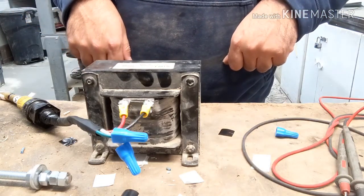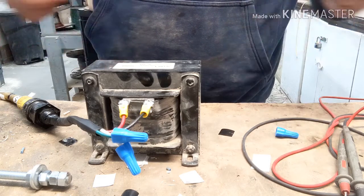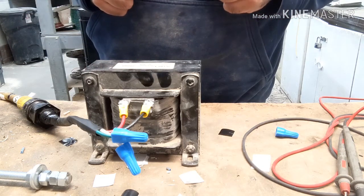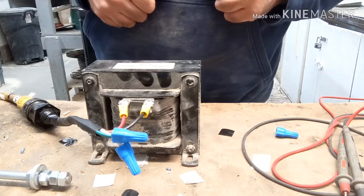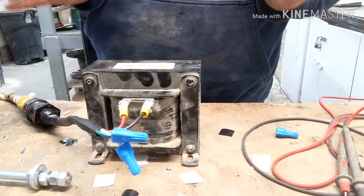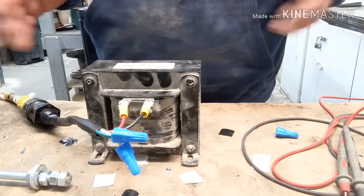If you like what you see, let me know in the comments below. Give me some ideas — what would you guys like me to test, and I'll test it for you so you can see hands-on. That's the best way to learn. Keep safe, and I'm a licensed electrician — make sure you're a licensed electrician when you're doing stuff like this. This is very dangerous; this power can kill you.